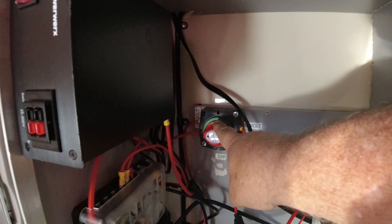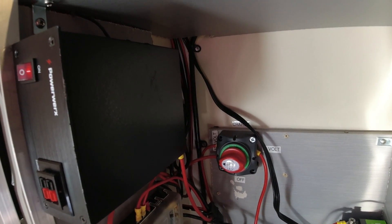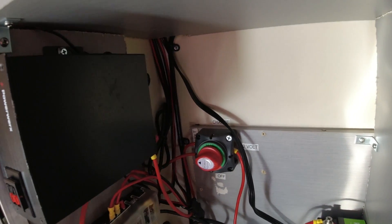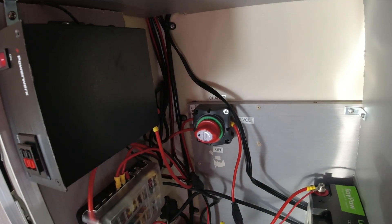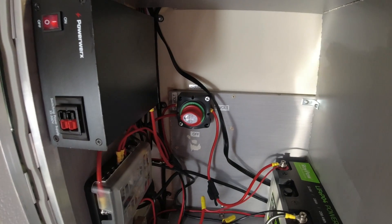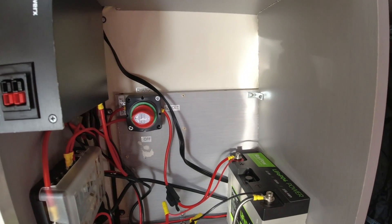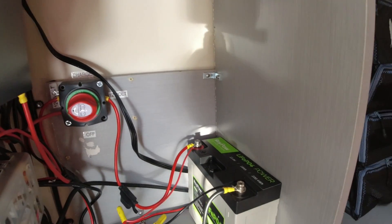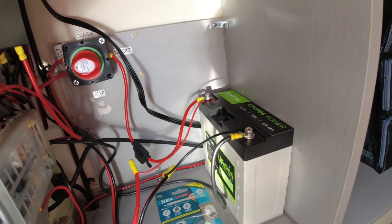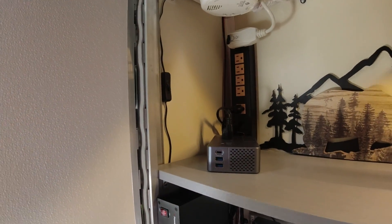From that 12-volt fuse box, there's a cutoff switch. You can turn it completely off, run off the 120 volt, or flip it over and run everything off the 12-volt battery. In my case, I've got an 18 amp-hour lithium battery. I'm not sure if I'll go bigger on that in the future, but we're going to give it a try and see how it performs.